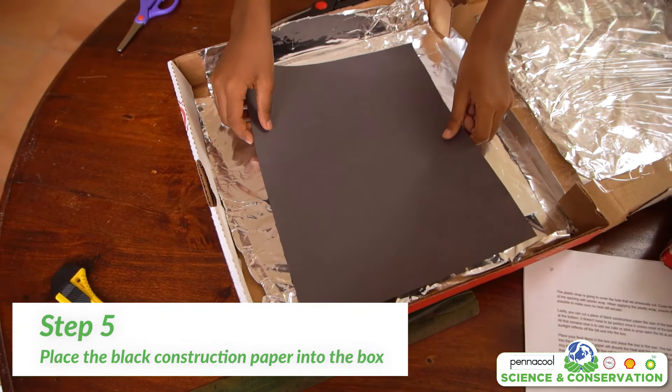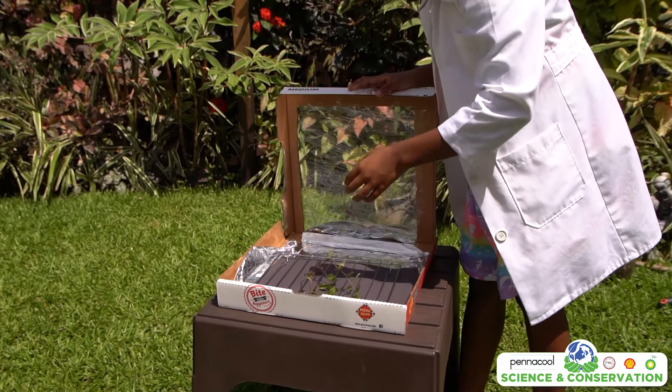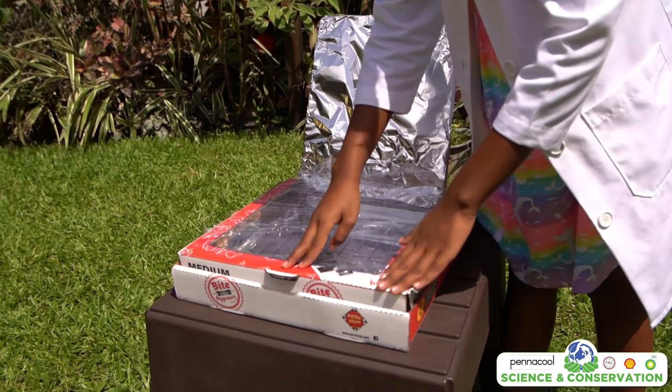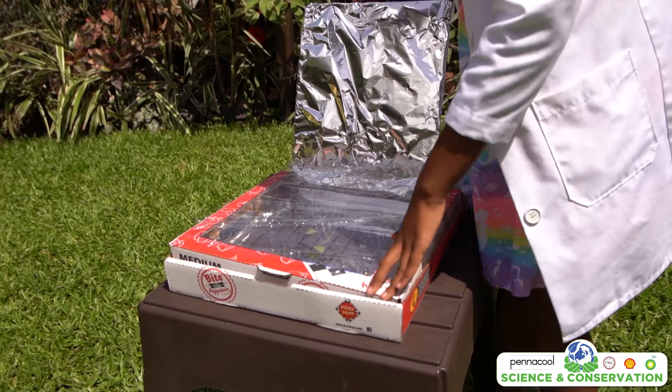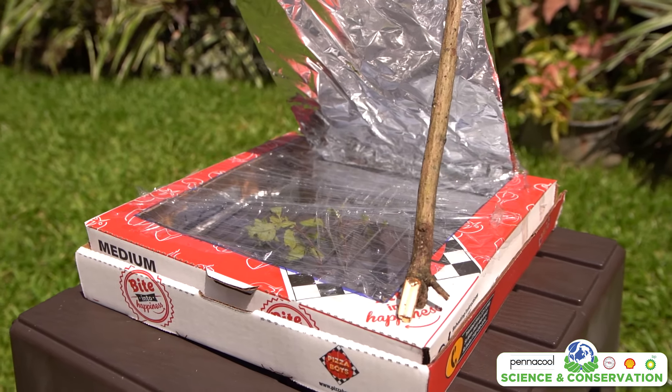All that remains now is to use our ruler or stick to prop open the lid at the angle where the sunlight reflects off the foil and into the box. Place your food items in the box and place the box in the sun. The foil will reflect the sunlight into the box, the black paper will absorb the heat, and the plastic will ensure no heat escapes. Any food you placed in the box will begin to heat up.